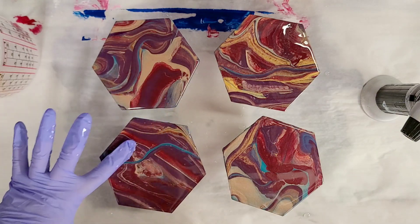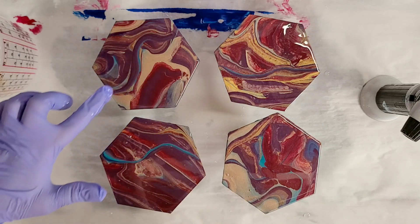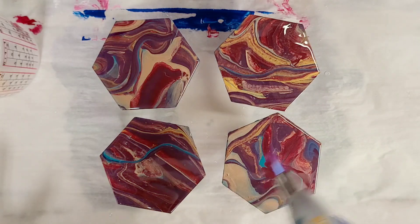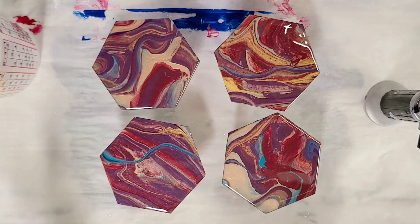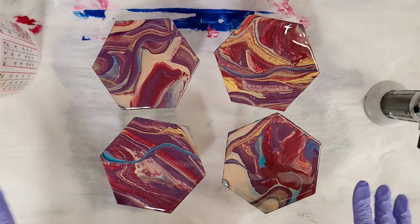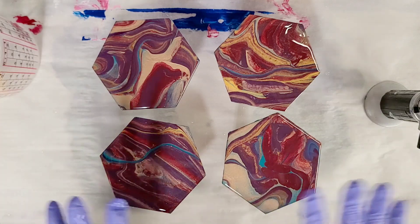I see a couple little spots that I missed, so I'm going to go back and fix those and double check one more time, then torch again. I'll also let these sit for usually about 10 to 15 minutes, then come back and torch one more time, and then that's it — let them cure.